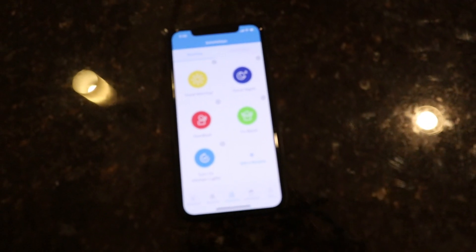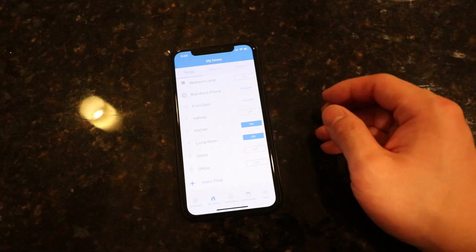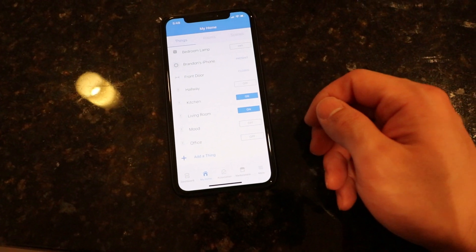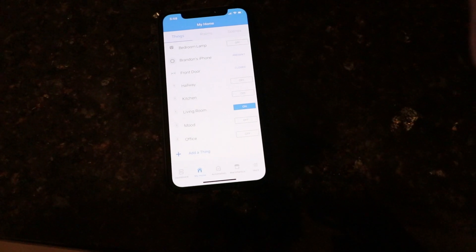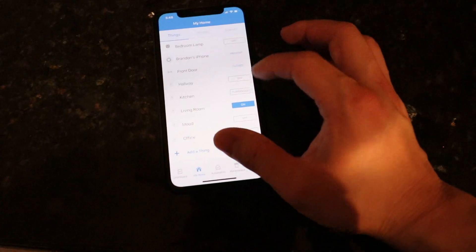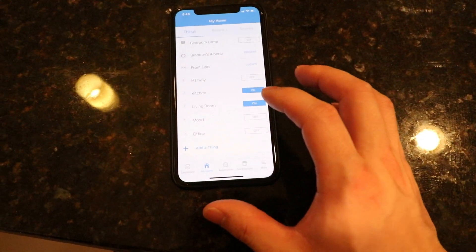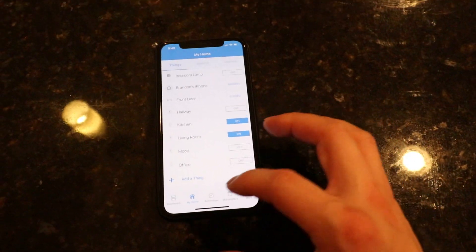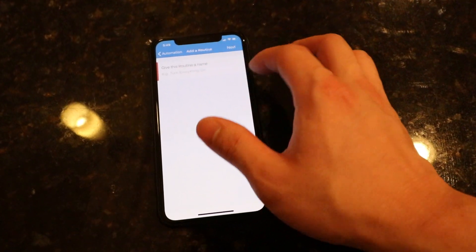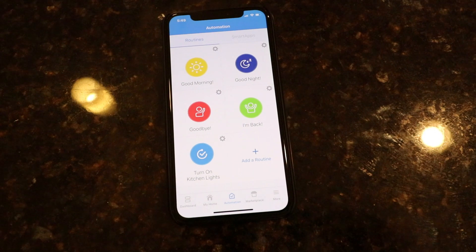Now we are all set up. Here's a quick demo of what the SmartThings Hub does — it's exactly what its name says, it's a hub. Here we can control all our smart devices, all our Wemo light switches. We can turn them off via Amazon Echo, and we can also do it via the app. You can have door sensors arm the system just like an alarm, so when the door opens it will notify your phone. The neat thing is you can also create rules and routines. I've already made one: if I open the front door, then my kitchen lights automatically turn on.